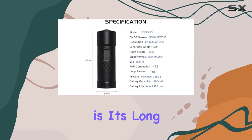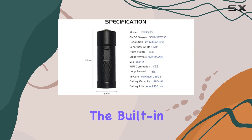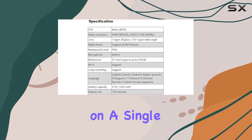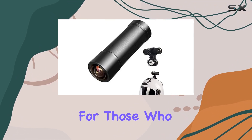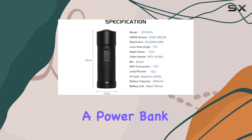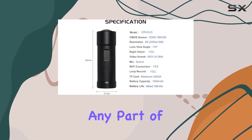One of the standout features of this camera is its long recording time. The built-in 1200mAh battery can record up to 150 minutes on a single charge. However, for those who plan longer rides, the option to record while charging via a power bank ensures you won't miss capturing any part of your journey.